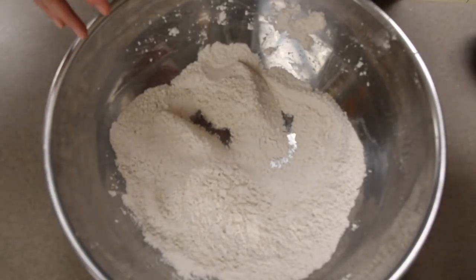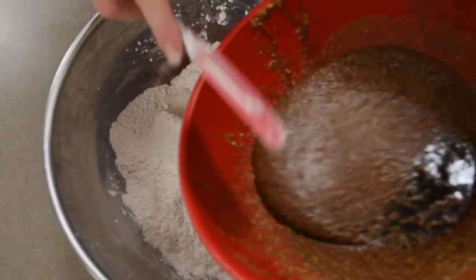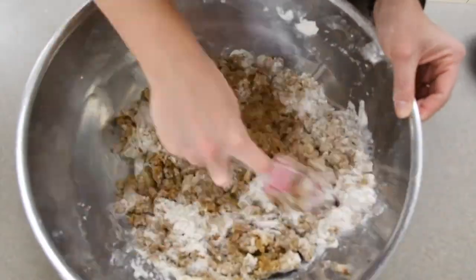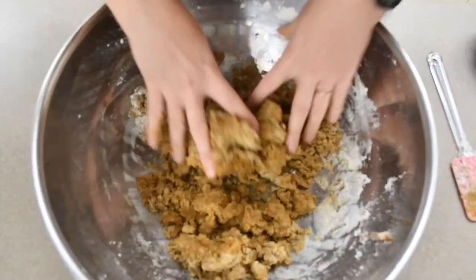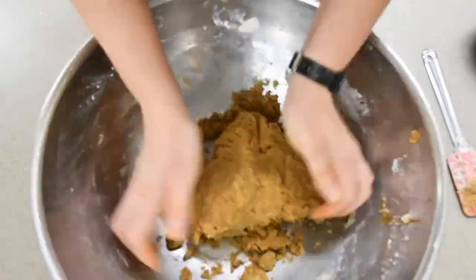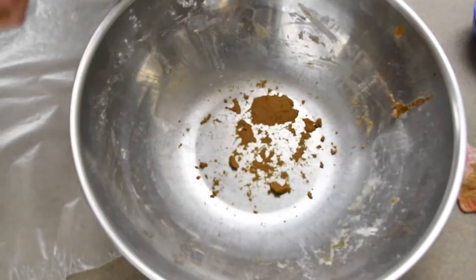Now that our dry ingredients are mixed together we want to add in our wet ingredients and mix them thoroughly. You can even get in there and mix it with your hands. Bring the dough together in a ball and place it in wax paper.